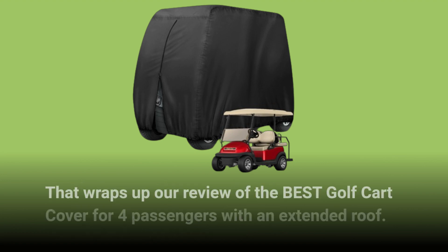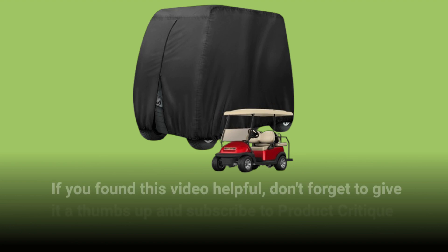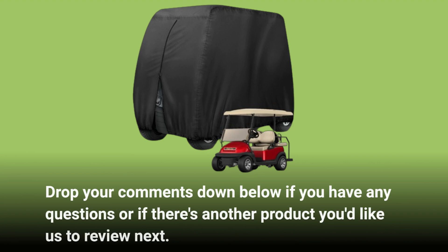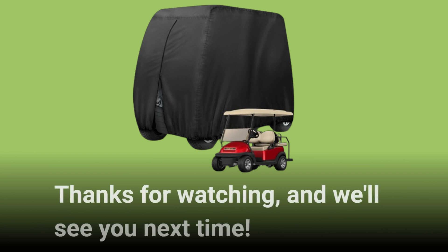That wraps up our review of the best golf cart cover for four passengers with an extended roof. If you found this video helpful, don't forget to give it a thumbs up and subscribe to Product Critique for more in-depth reviews like this. Drop your comments down below if you have any questions or if there's another product you'd like us to review next. Thanks for watching, and we'll see you next time.